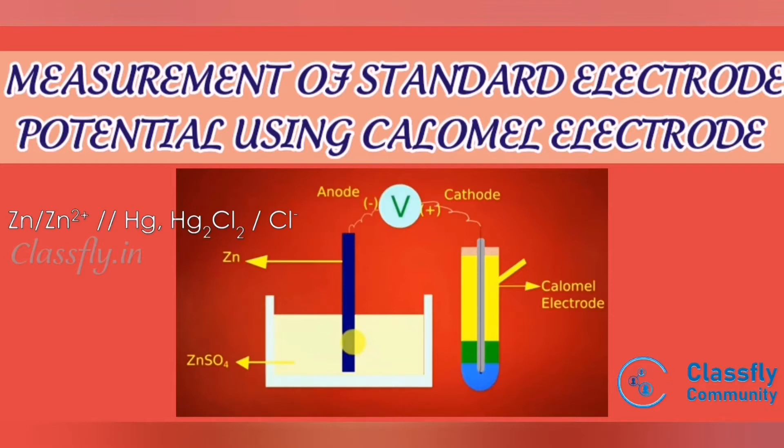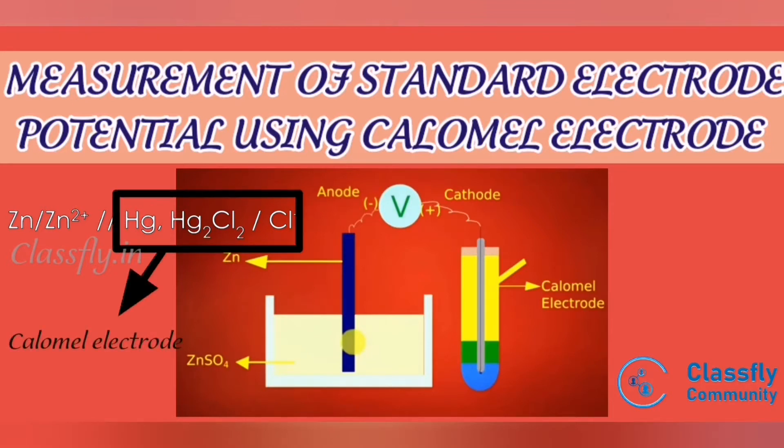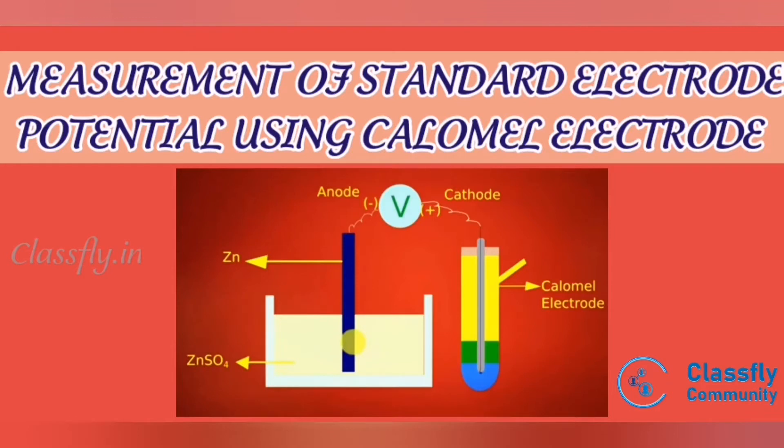The calomel electrode is also connected to the voltmeter. This cell can be represented as Zn / Zn²⁺ — where the double slash represents a salt bridge — then Hg, Hg₂Cl₂ / Cl⁻, which is the representation of the calomel electrode. Proper measurement of electrode potential of the zinc electrode can be made only when zinc is connected to the negative terminal of the voltmeter and the standard calomel electrode is connected to the positive terminal.